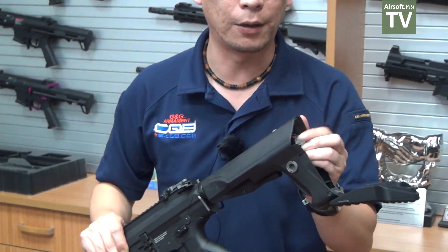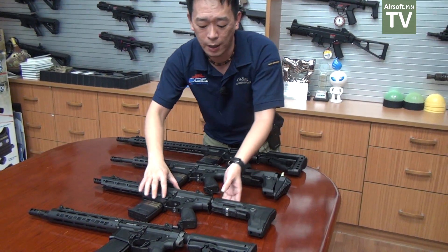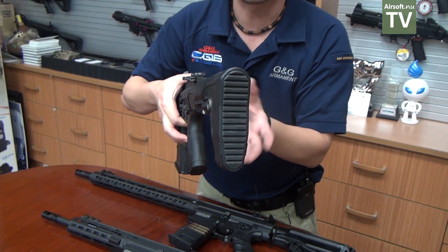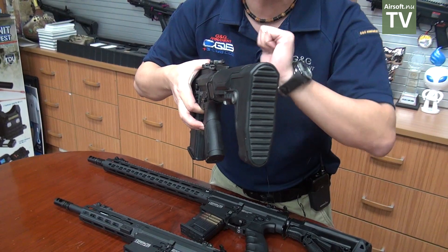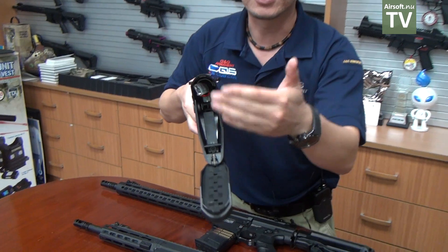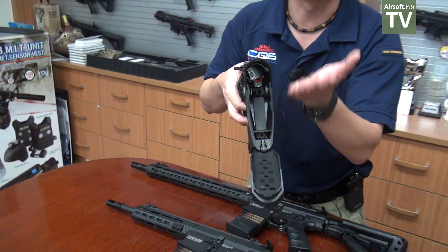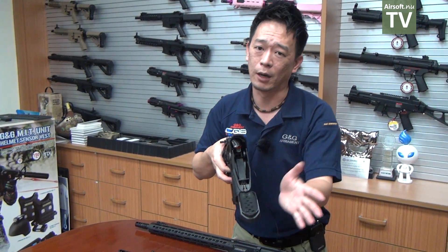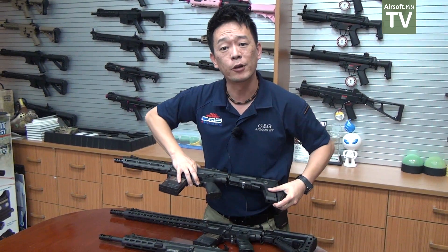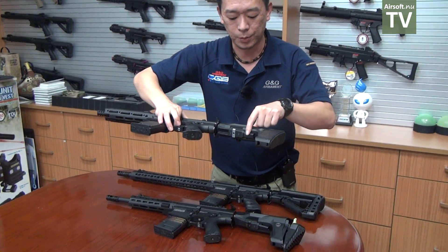This new stock comes in two different styles. We have the crane stock style, and another one that is more slim. Of course, the battery space is a little bit smaller on the slim version, but there's still plenty of space — you can fit lipo batteries and stick-type batteries in it without any problems.